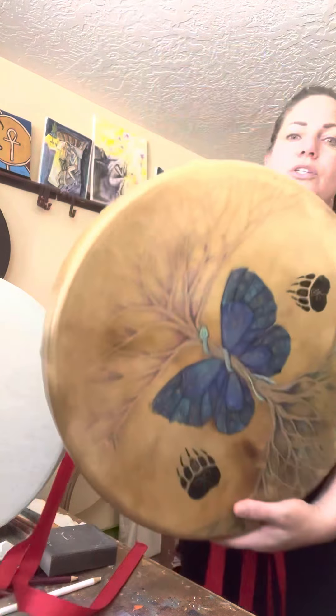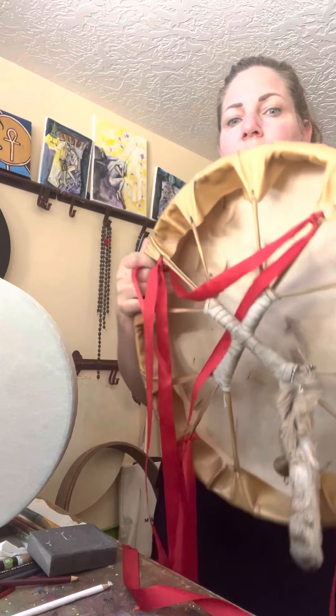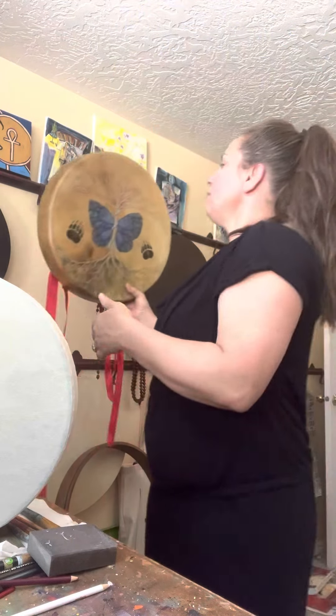Here you see a leather drum — this is a bison drum. It has a beautiful tone. These are available in bison, leather, elk, bear, and different animal types.